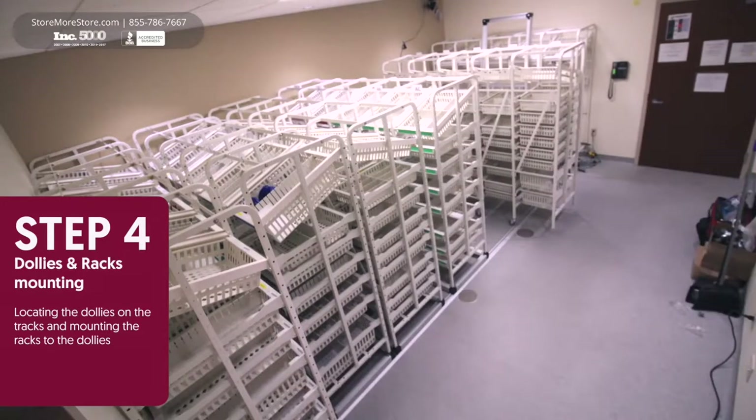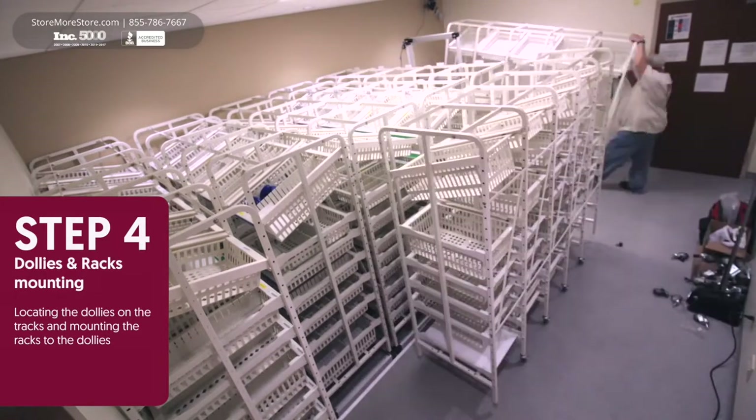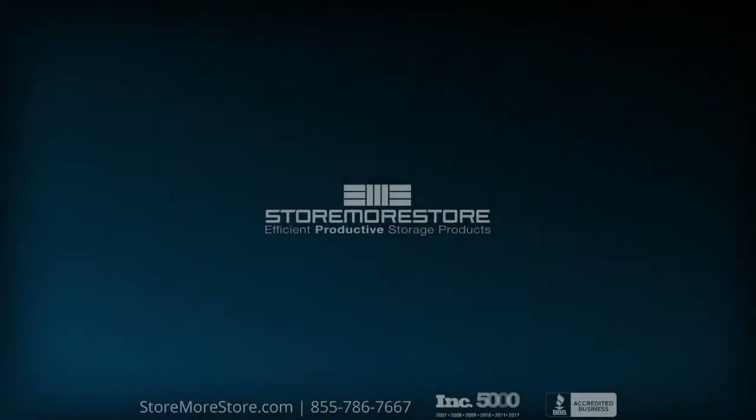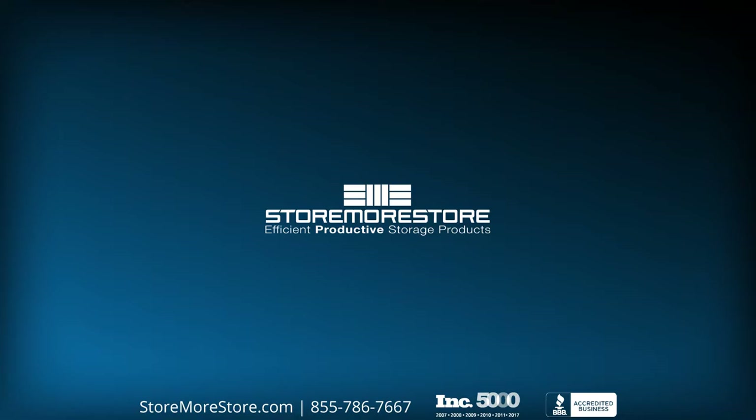For more information or to speak with a specialist, call us at 1-855-786-7667 or visit us on the web at storemorestore.com.